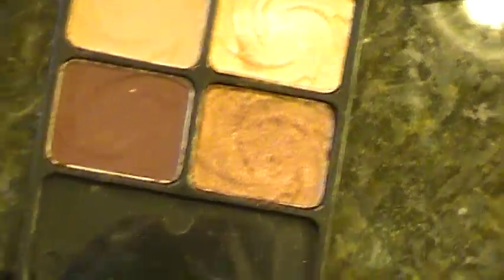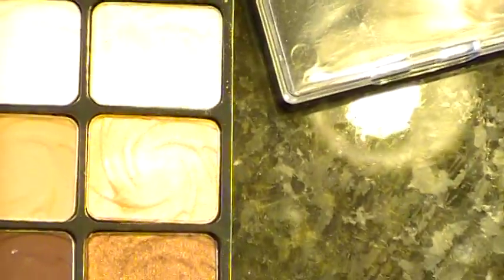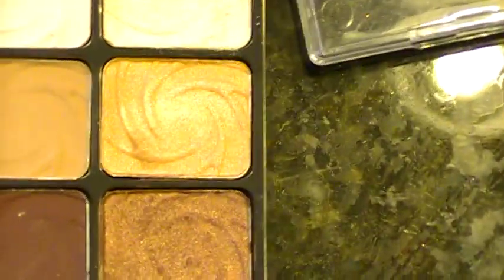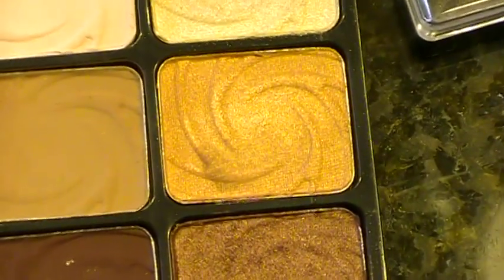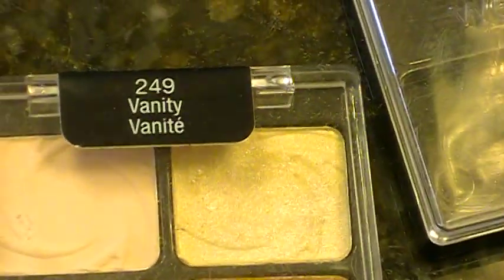This is a good dupe for Folie — f-o-l-i-e. This one is a dupe for MAC Bronze. And then this last one — I saw a video where they said it was a dupe for Flip, which was part of the Color Forecast collection so it was limited edition, but it's a dupe for it. So if you want a very yellow-based, shimmery goldish color, there you go. That is the Vanity palette.